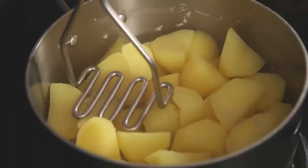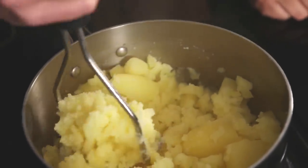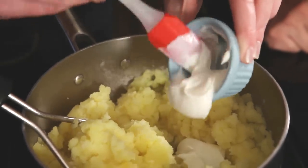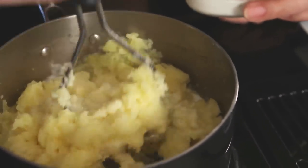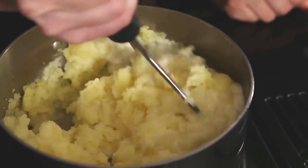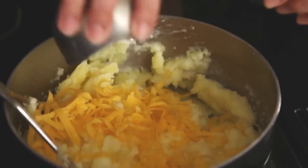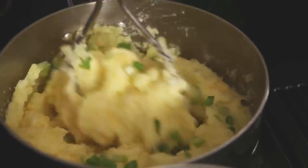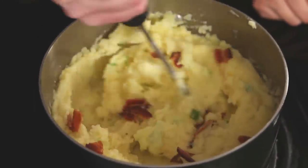Let's get loaded! Let's get these mashed up. Some butter, a little sour cream, a little bit of milk — or as I like to say, leche — some cheddar cheese, a little bit of green onion, and how about some of that bacon? Bacon, baby!